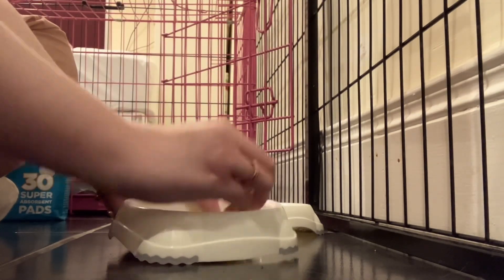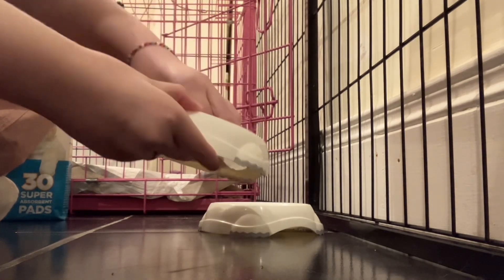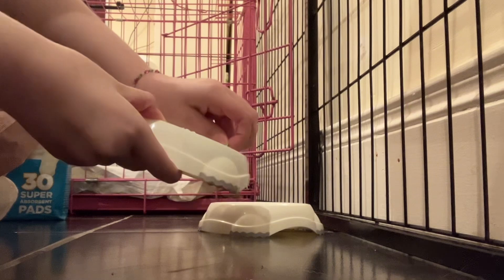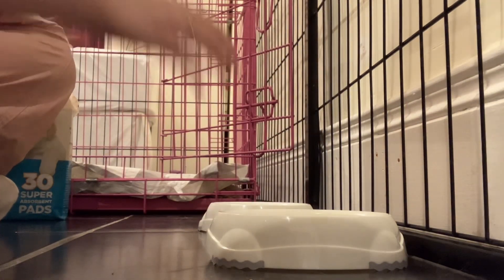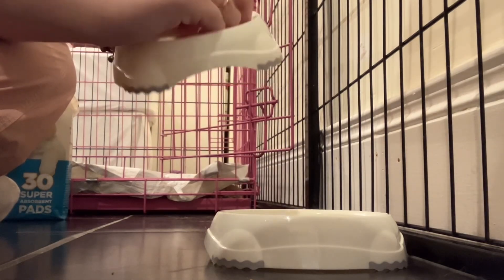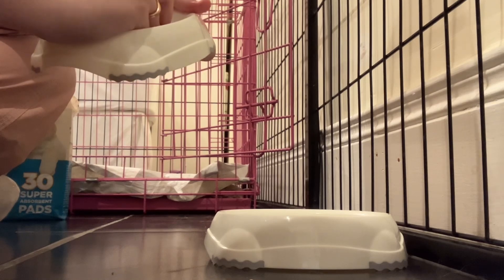Right now I'm just trying to peel off the Pets at Home sticker on here, because we don't want her having a wet sticker in her drink. We have to peel off the sticker and these stickers are a nightmare to peel off — like why do you put them at the bottom where the food or water goes instead of at the back?